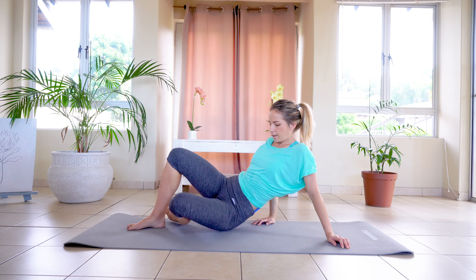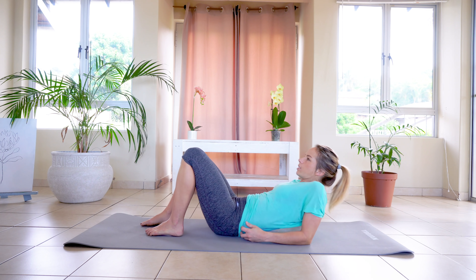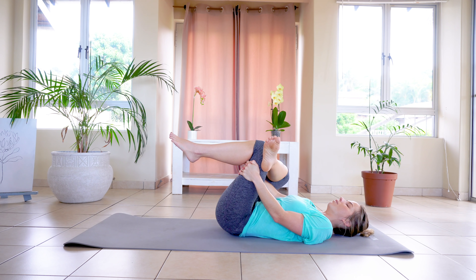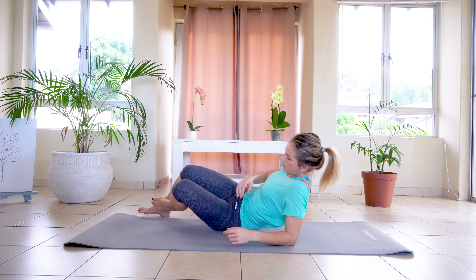And turning over onto your back as we did the last time. We're just going to stretch out that glute that we've just used: ten, nine, eight, seven, six, five, four, three, two, one. And turning back over into that side plank.